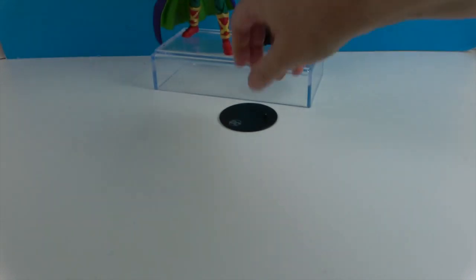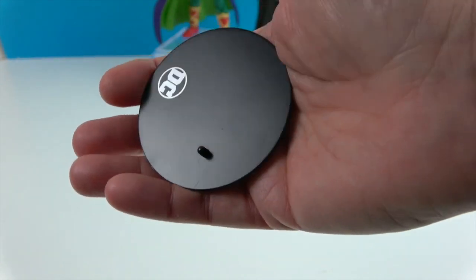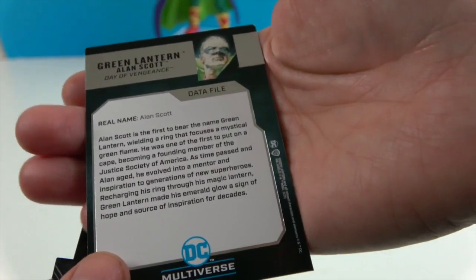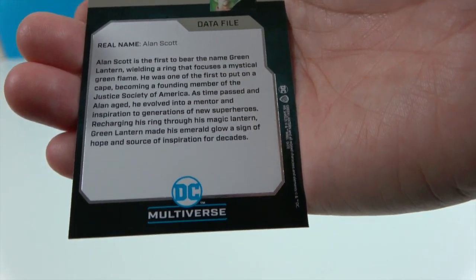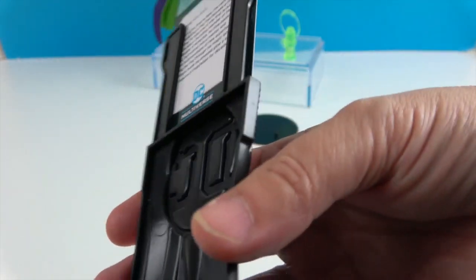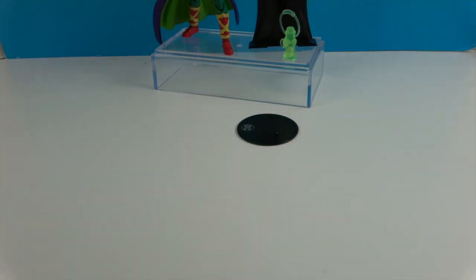He comes with the regular stand with the DC logo, but it's silver on this one and has a peg. He also comes with his own collector card — the artwork on the back is great, and there's silver foil embossing on the card too. There's a data file with information about him, and a cool DC card stand to display the collector cards alongside him on the shelf.